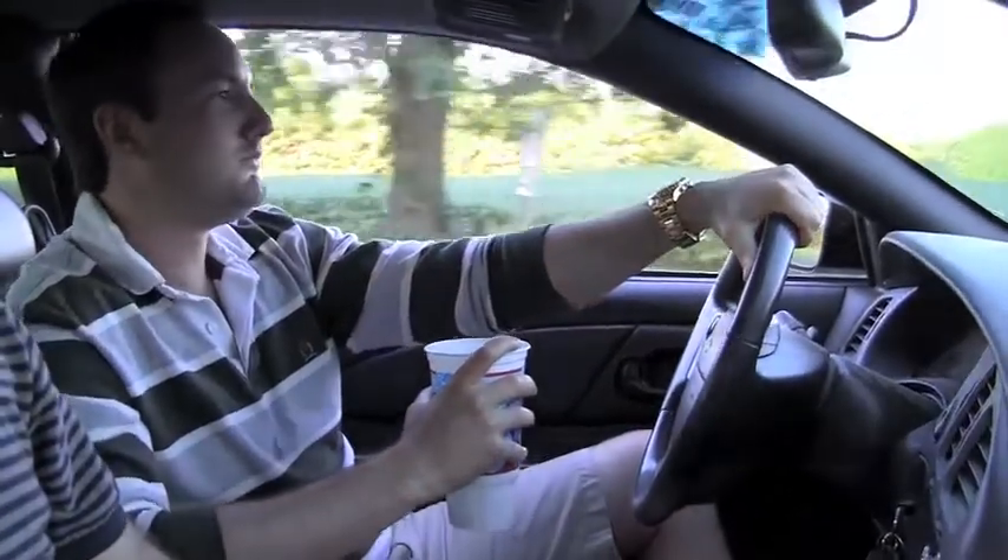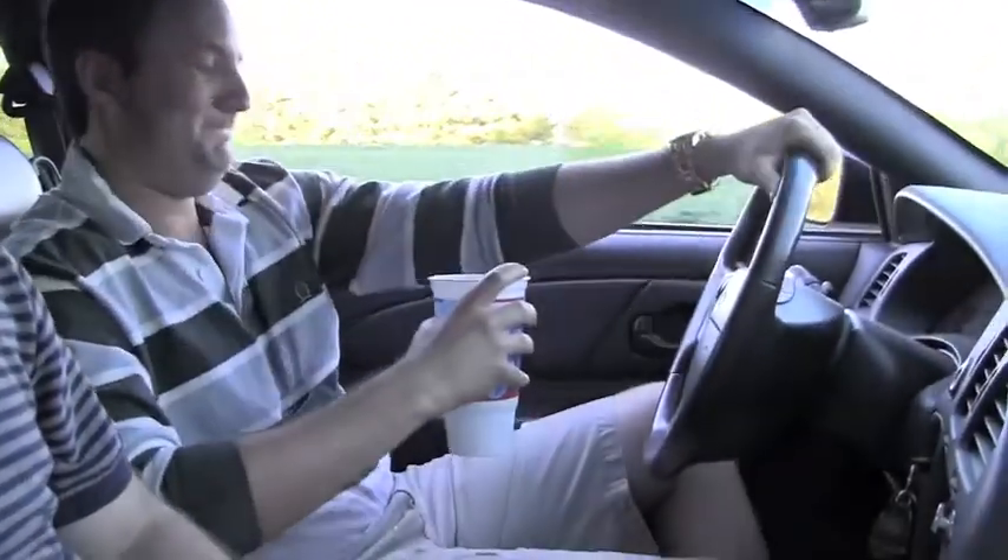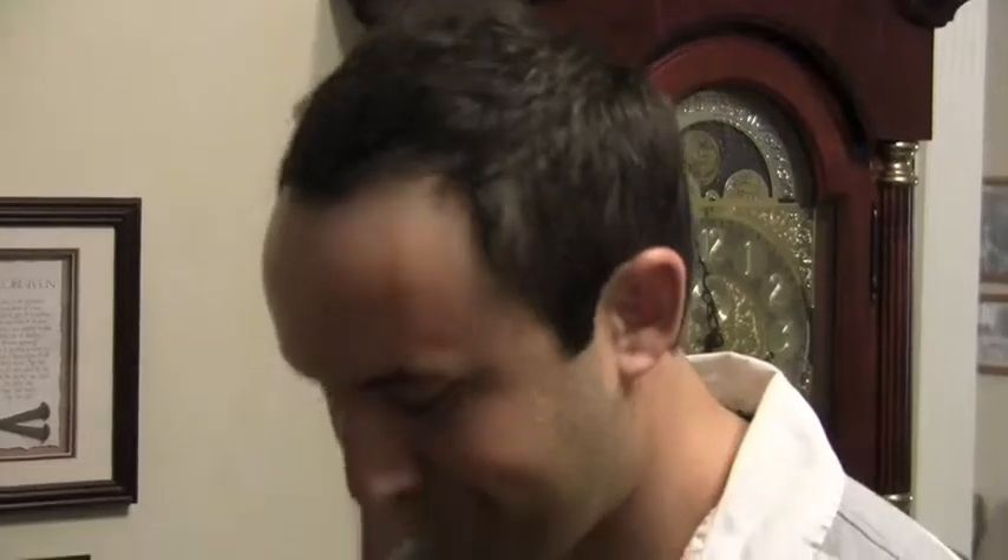Ever gone somewhere important when this happens? Now you've ruined your shirt and your pants! How embarrassing! What can be done about this?